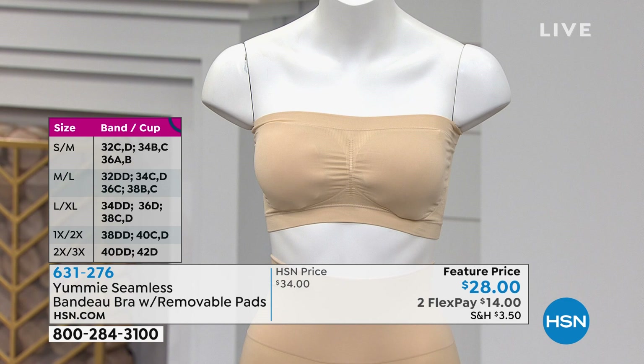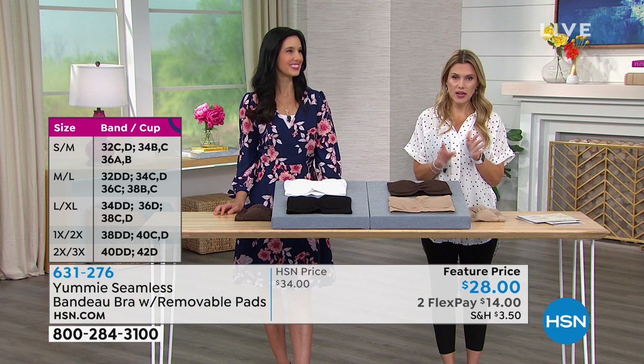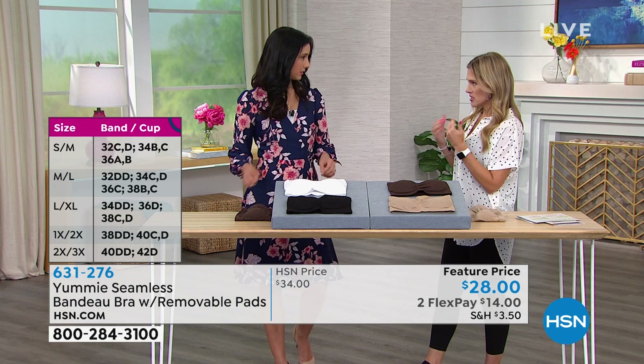Sizing: dual sizing — small/medium, medium/large, large/extra large, 1X/2X, and 2X/3X.